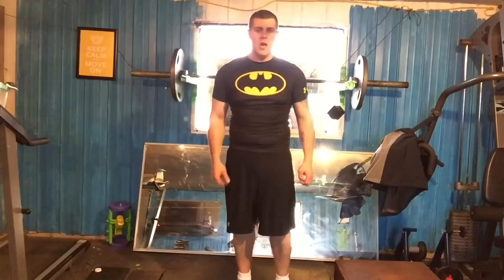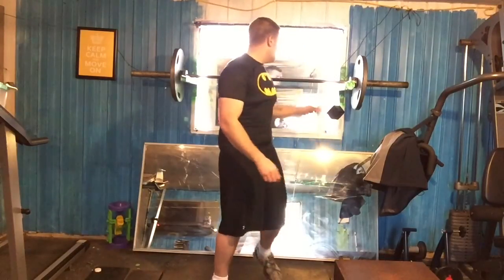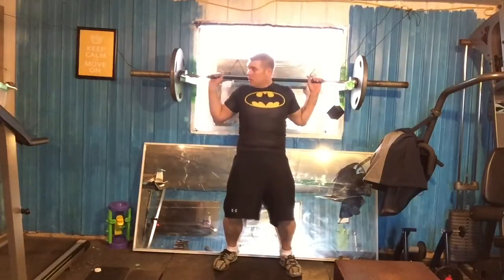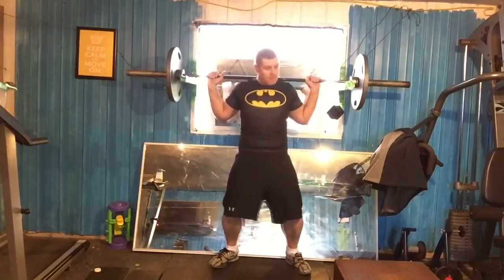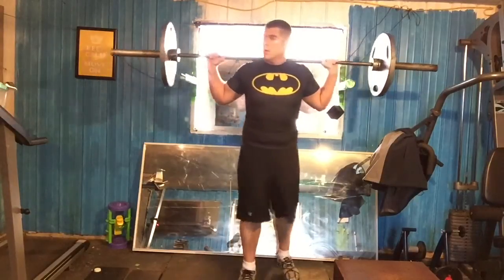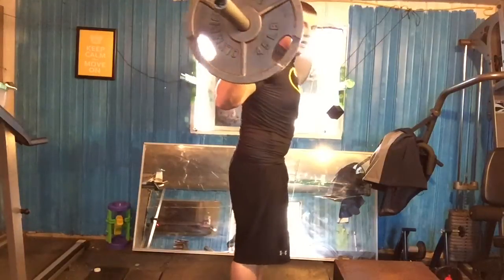So I'm just going to switch around for different angles so you guys can see the different techniques. All right guys, we're going to do our second set now, about 15 reps. I'm going to show you a different angle so you can see the technique. I'm just going to get back here underneath my bar, lift that up, bring the camera around for a side view so you guys can see.